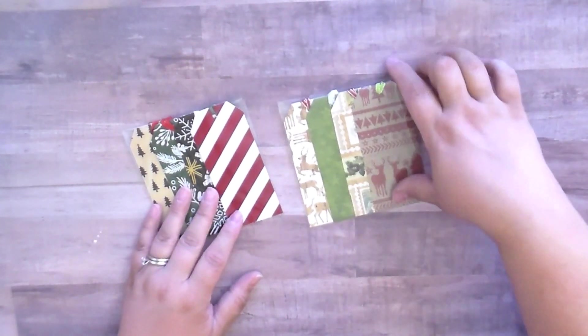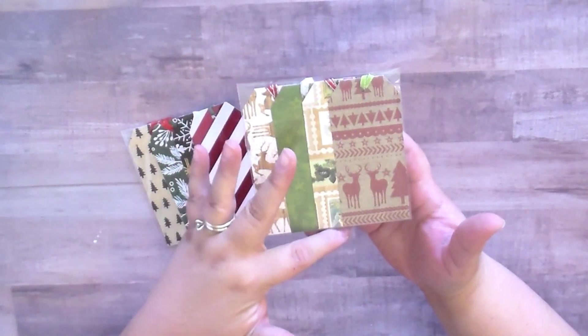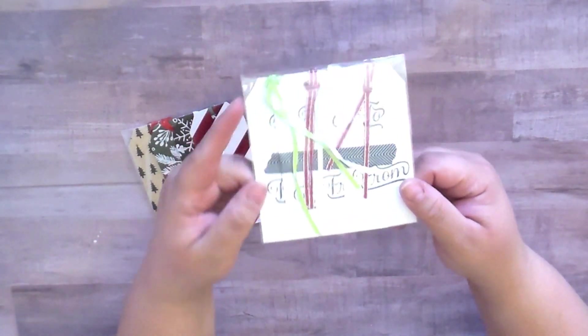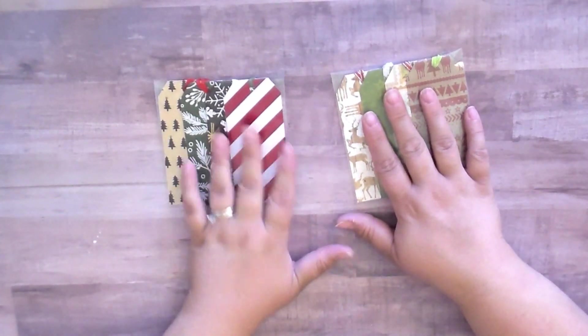I love how she packaged them all up and they just look so cute. Who doesn't want four handmade Christmas tags with 'to' and 'from' already on them — just a nice handmade item for one dollar at the craft fair?